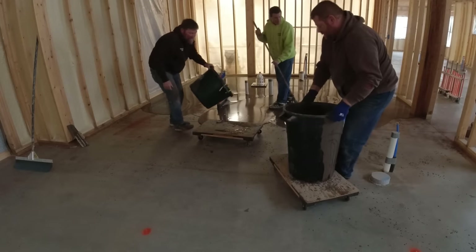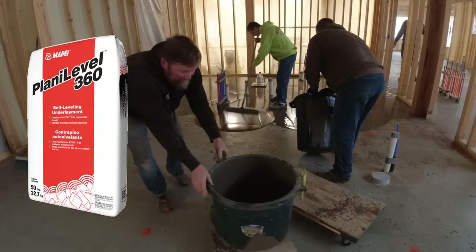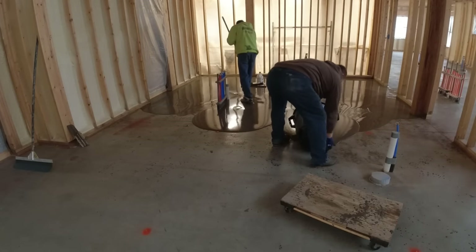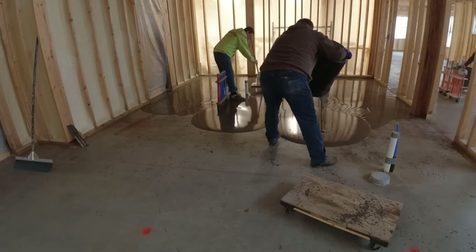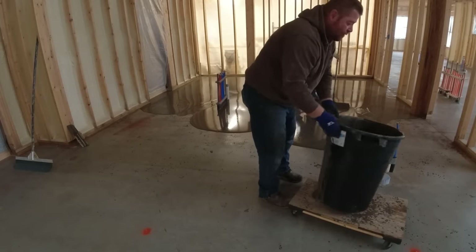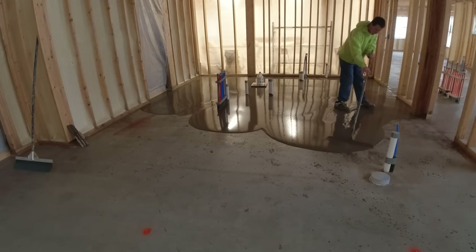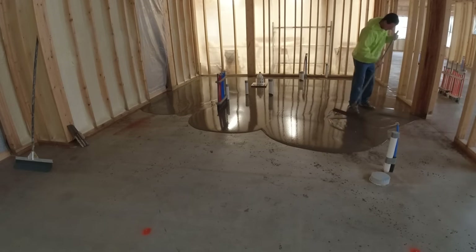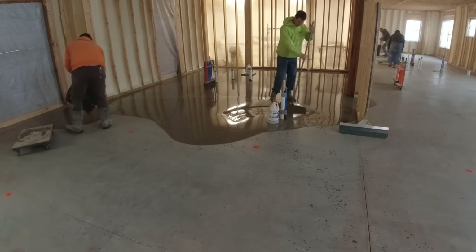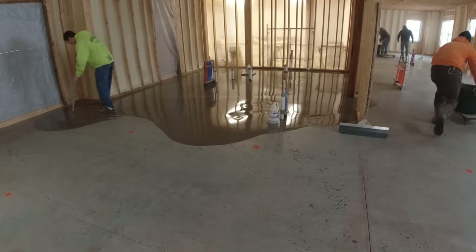The guys are dumping 50-pound bags — we're mixing two bags per bucket, so they're dumping about a little over 100 pounds of product per bucket including the water. It's pretty thick over here. We figured with two guys mixing two bags per mix we'd be able to move along pretty good, but with it being so thick in areas we didn't know how fast we'd go. At a half inch thick, a bag covers 12 square feet.